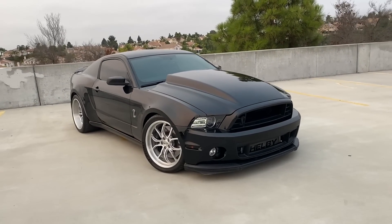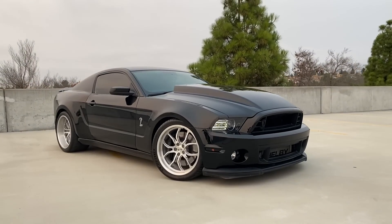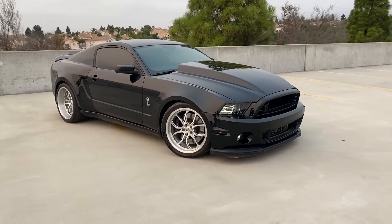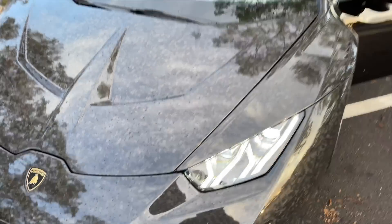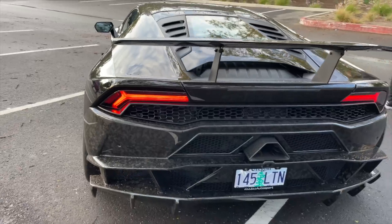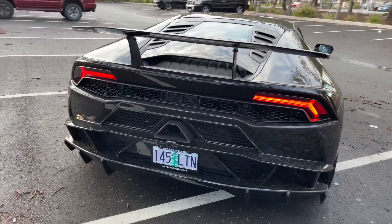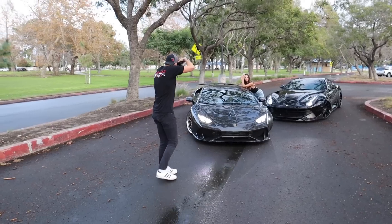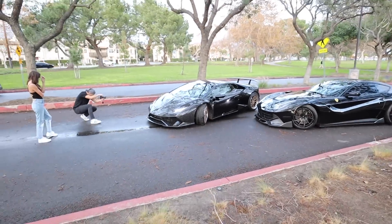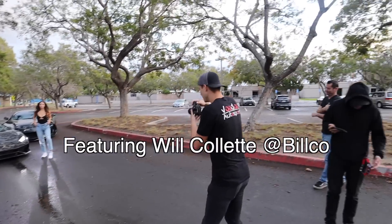Can't really say much more besides that we hit 10,000 miles. Now let's go back to Orange County and play around with the Lamborghini.